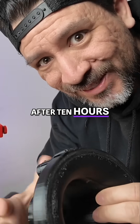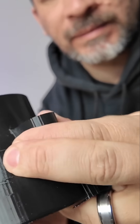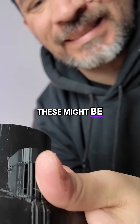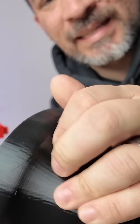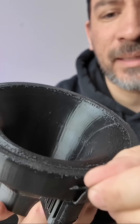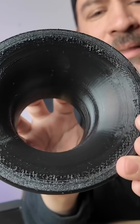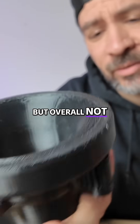Well, after 10 hours, here's what the print looks like. These might be a little hard to get out. Come on. Here you can see the bottom — it's a little bit rough. There's a little bit of stringing, but overall not too bad.